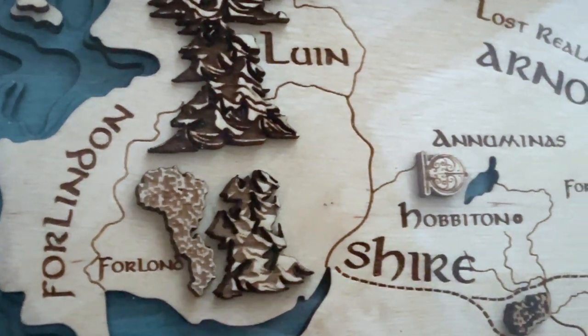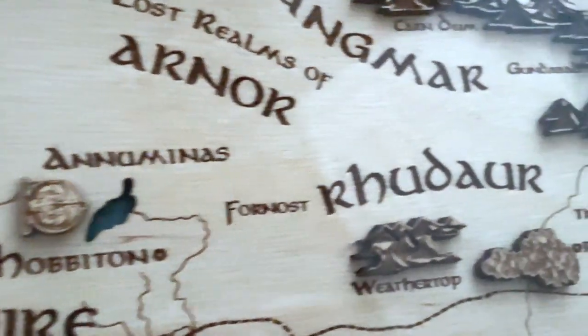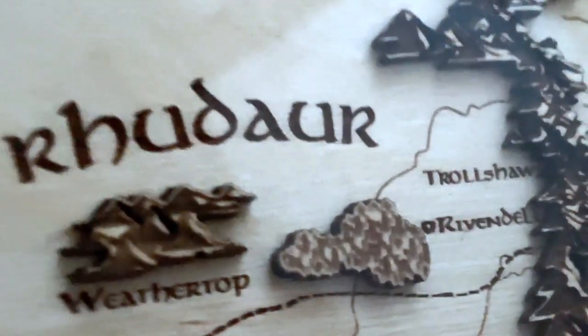What's up everybody? Welcome back to Pens and Tea. My name is Carrie and today we're taking a look at a Lord of the Rings map from the company called Z-Wood.